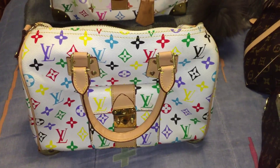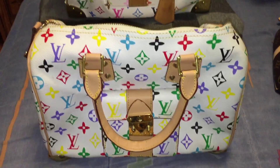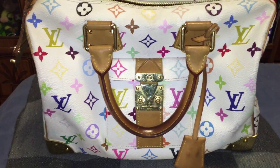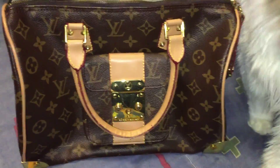Hello everyone, this video is just a little demonstration to show you the difference between a fake Louis and a real Louis. Here's the white one — this is the white Louis Vuitton multicolor — and that's the real bag behind it. And this is the brown one.